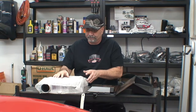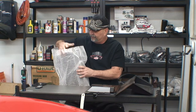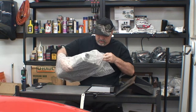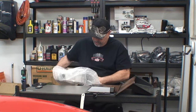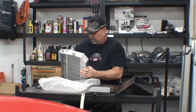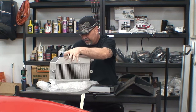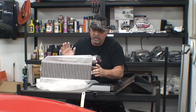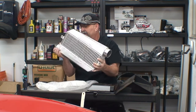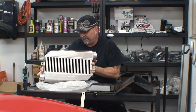Moving on to the intercooler. This is the intercooler that was provided in the kit that I purchased from ProCharger. Let's take a look at this here. It's pretty heavy — a solid kit, not for sure. This is what the intercooler looks like. Man, it's pretty heavy.